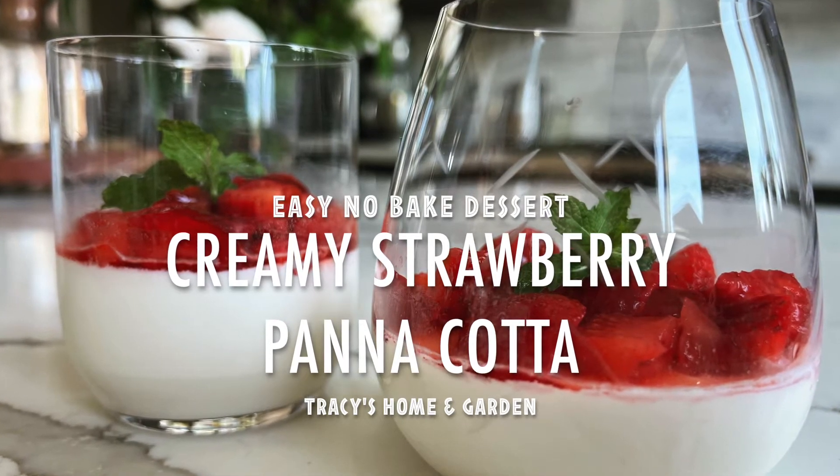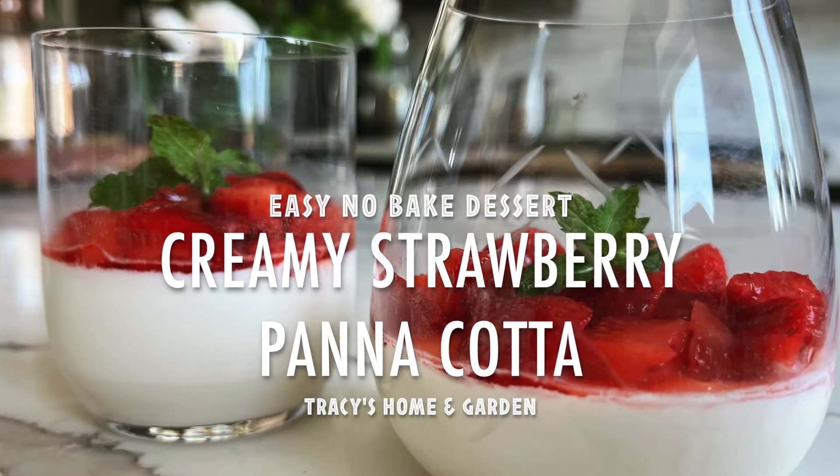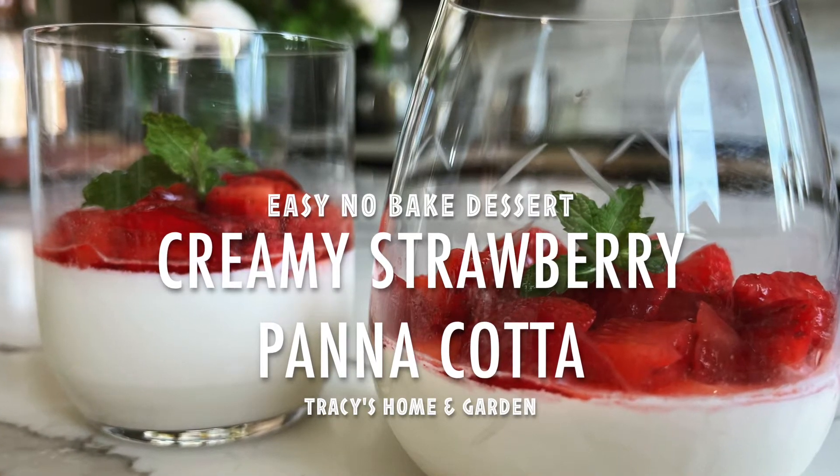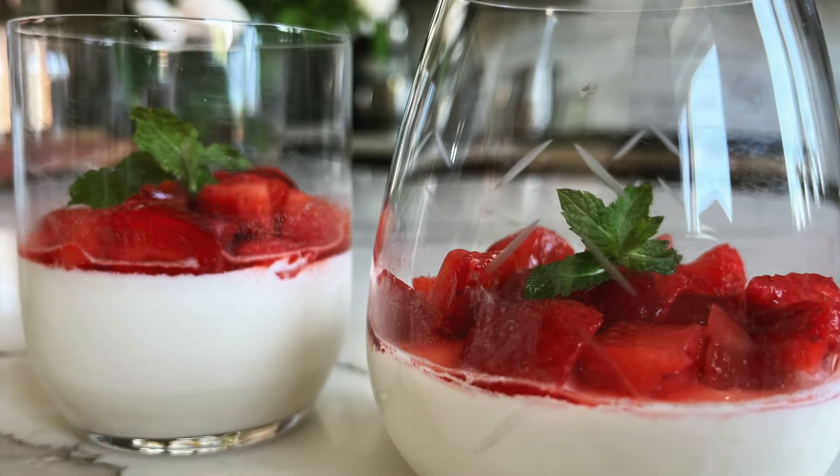This is a cool and creamy panna cotta with strawberries. This dessert is easy to make and does not require the use of an oven, and you can even make it up to two to three days ahead.